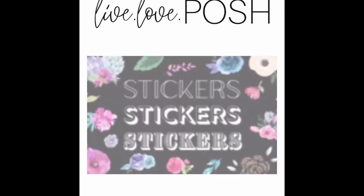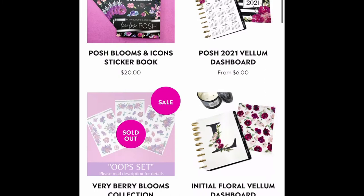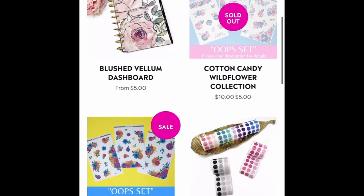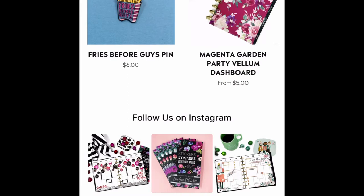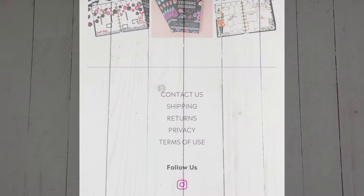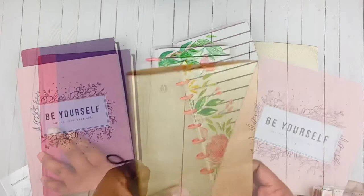For Live Love Posh, her stickers are gorgeous as well. The Blooms and Icon sticker book is what I used on the page markers with the 2021 date, resolutions, and one little word. Also check out her vellum, dashboards, and pins. Make sure you are signed up for her emails because her sticker books sell out fast.